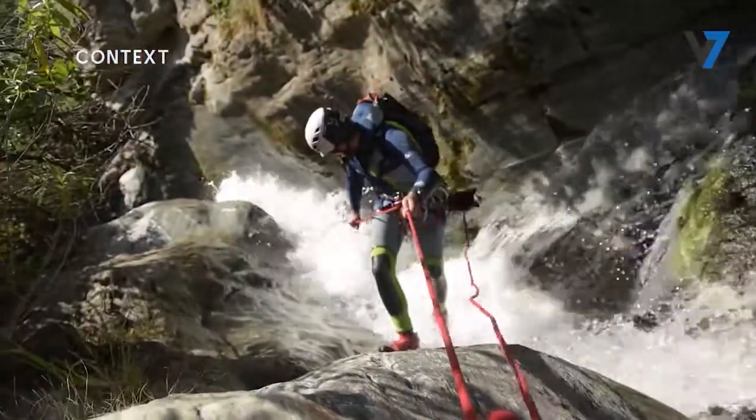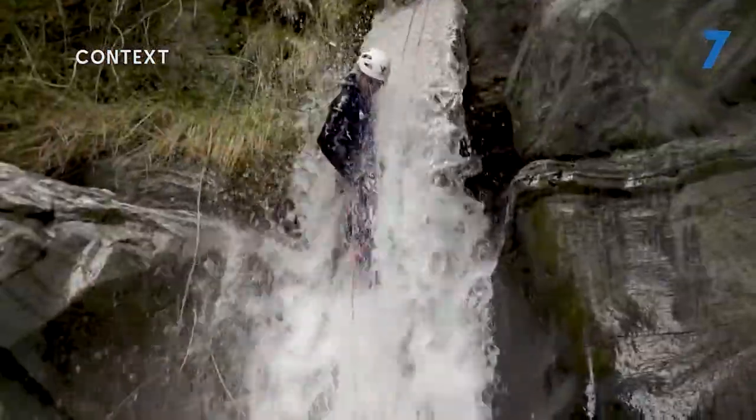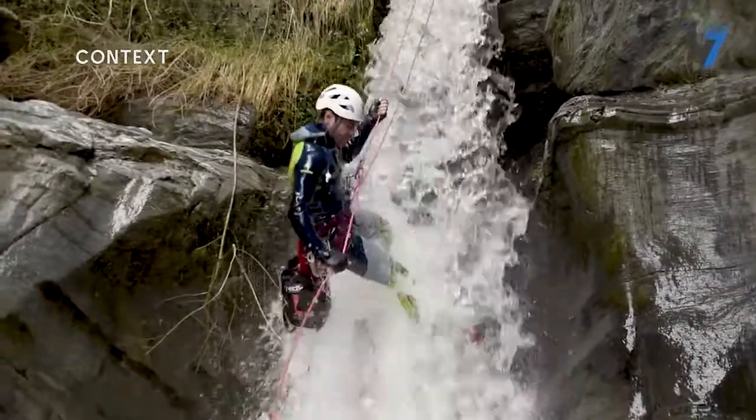Rappelling is one of the fundamental skills for descending a canyon. Often underestimated, rappelling is a technique that is developed with experience, and mastering it is important for taking on progressively harder canyons. In this video, we'll cover some of the basic principles we should always follow.